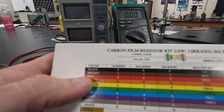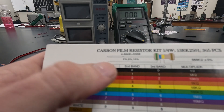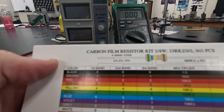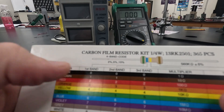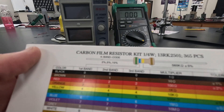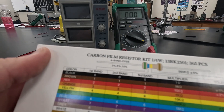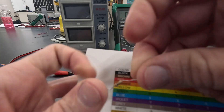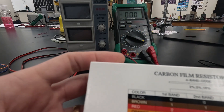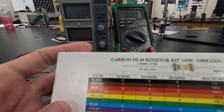The first one we're going to get is a 100 ohms. So we want 1 and 0 — brown, then black, then times 10, which gives us 10 times 10 to get 100. So it's going to be brown, black, brown. I have one sitting right here — that's going to be our first resistor.